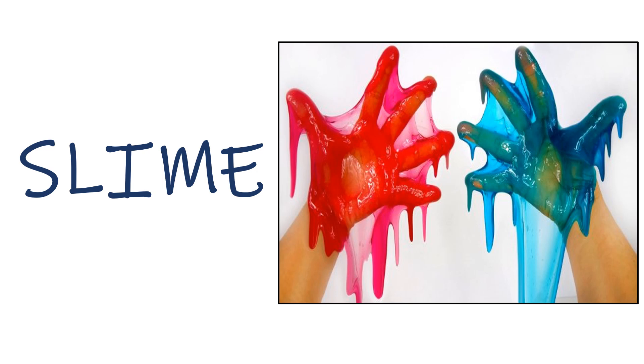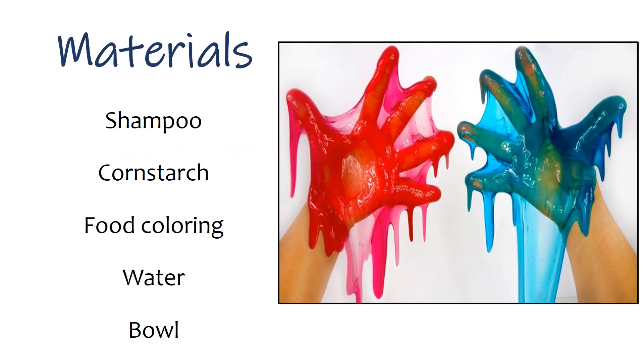The third activity is Slime. Materials: shampoo, cornstarch, food coloring, water, and a bowl.